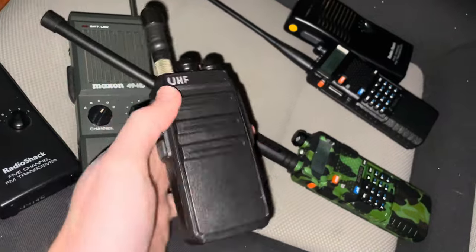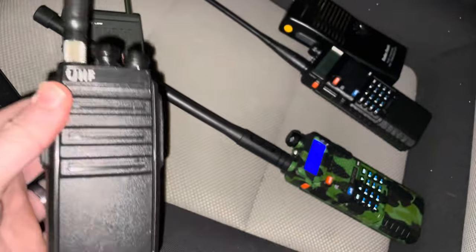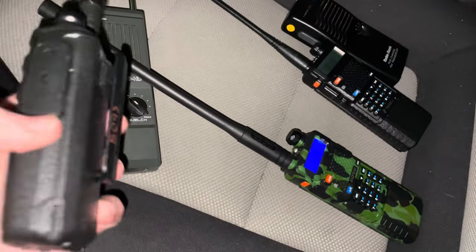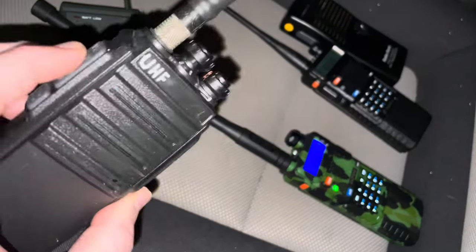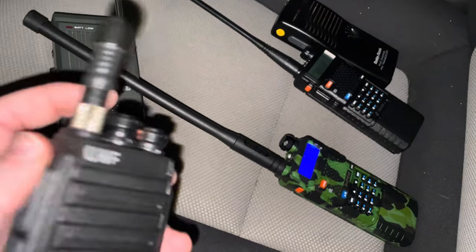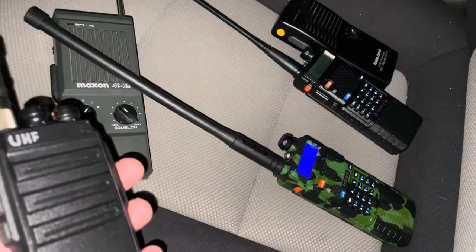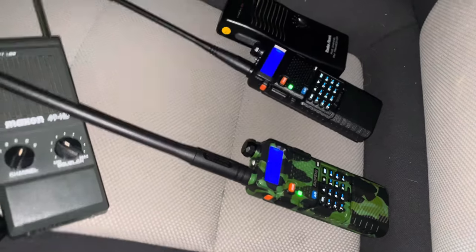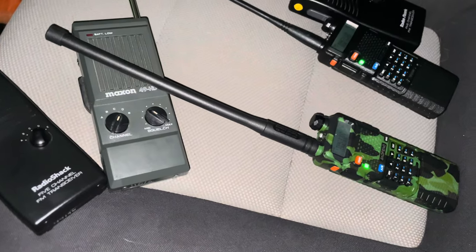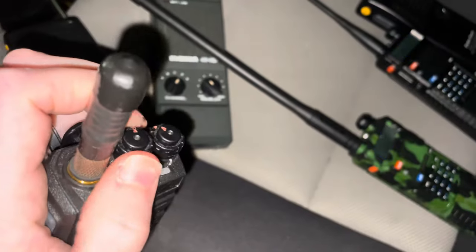Right here we've got a 16-channel UHF HT — this is the LT-458. It's pretty much a BF-888S in a different case. It's got the smiley antenna, a stubby UHF duck, running on 460 megahertz. Audio check: one two one two. It's just a 16-channel radio, very straightforward to use, which is why I like it.